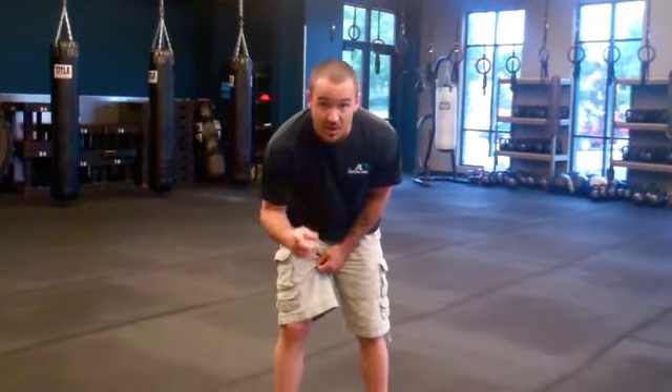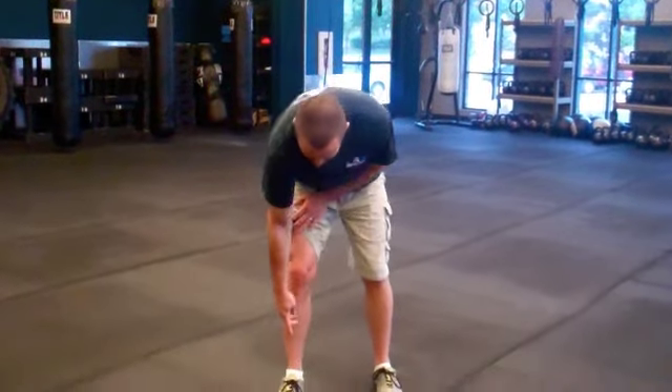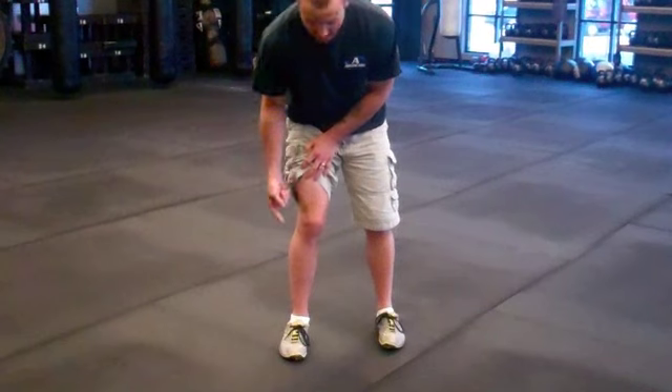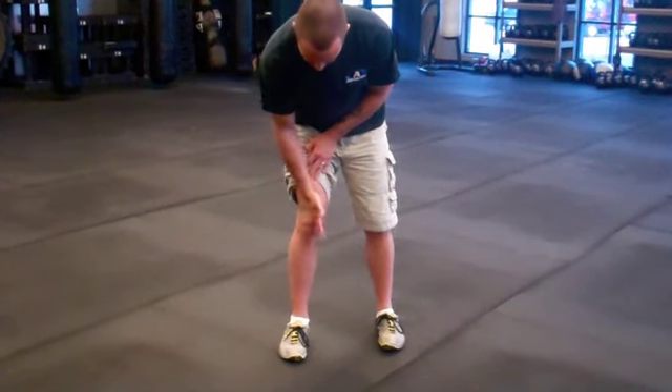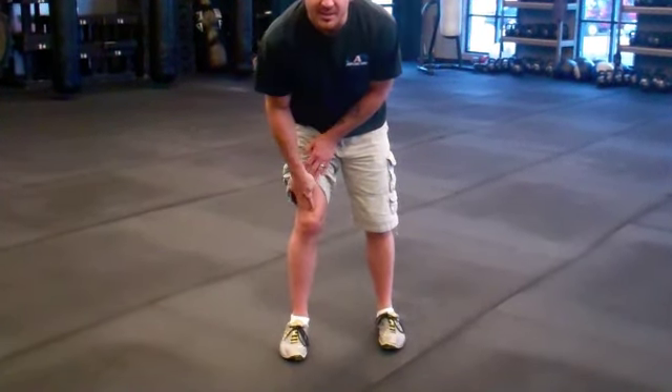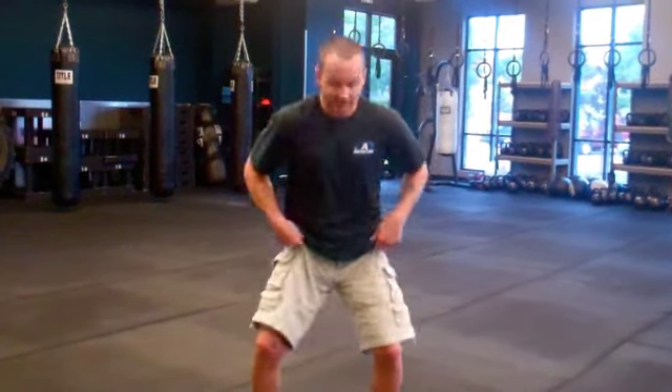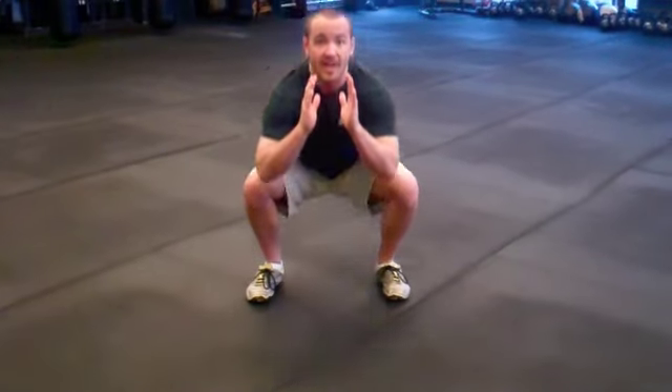Once you're down to the lowest point, exhale as you drive up through your heels all the way to lockout. The other thing we were talking about is when the arch of the foot collapses — watch what happens to the angle of my shin. If I let the arch collapse, everything turns in. The angle of pressure on the knee goes inward, which is a very bad angle for your knee. If you do squats like this over time, you're going to have pain in your ankles, your knees, and your hips. It's extremely important to keep that body weight properly over the ankles as you drive up.